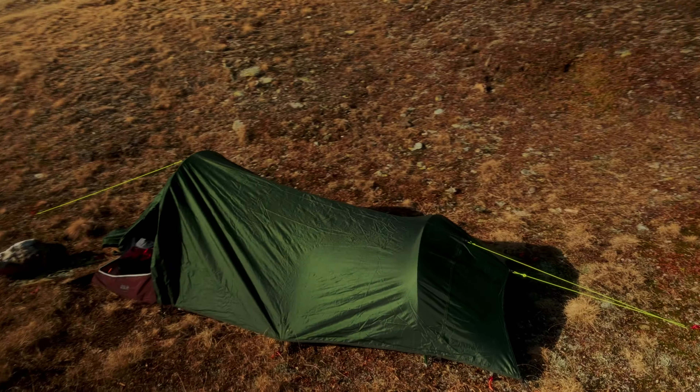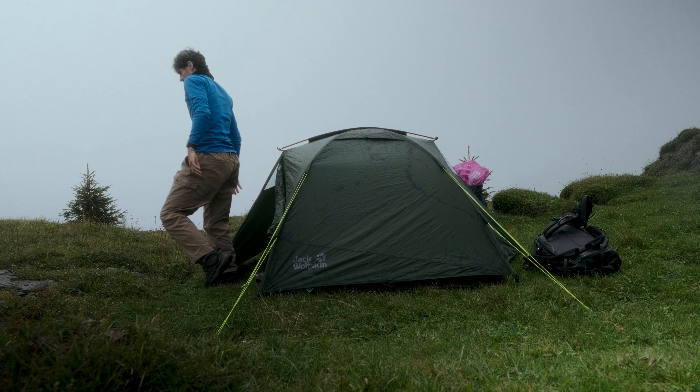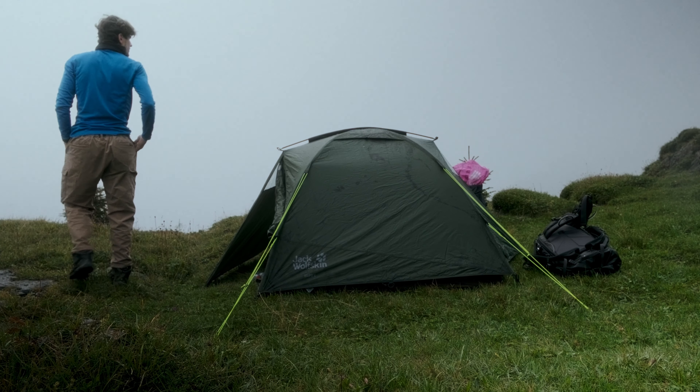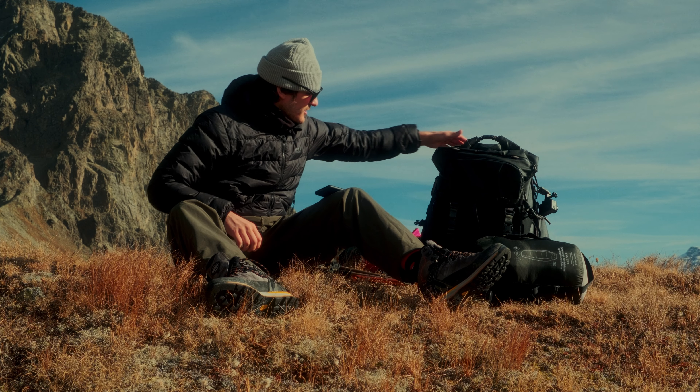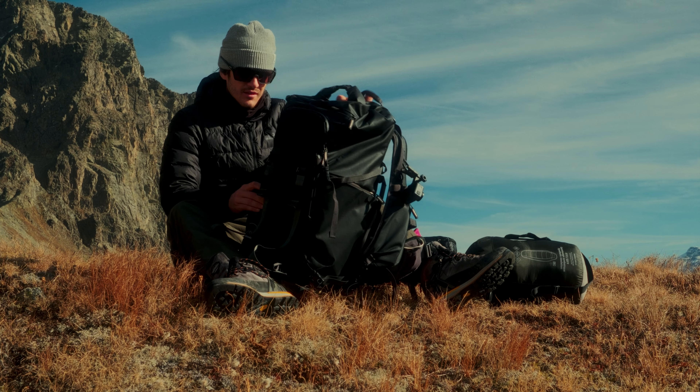Hi and welcome to this video. I just slept at 2600 meters and today I want to show you what I carry with me on a hike like this during the colder months. It's beautiful — I miss it so much.